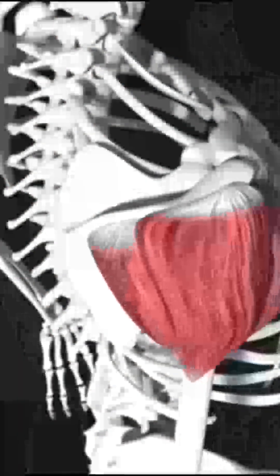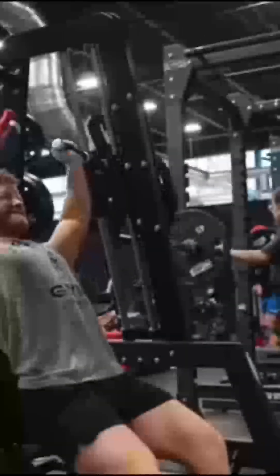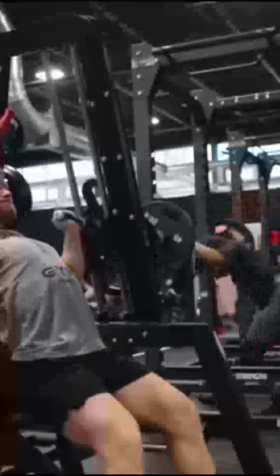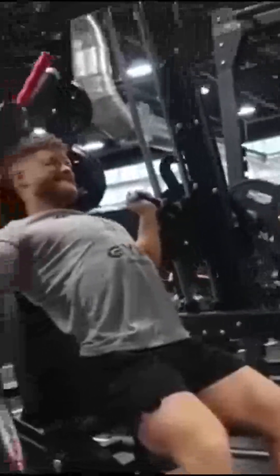I think side delt training should be 70% to 90% of delt training. So while the side delts are clearly the most important, the other two heads still complete the 3D look. Let's start with the anterior or front head. My number one exercise here is a machine shoulder press, simply because being seated increases stability, which ensures virtually all the tension is directed to the shoulders.